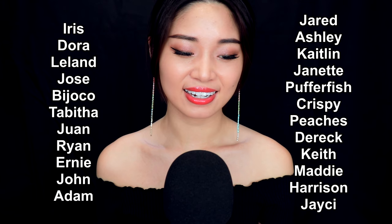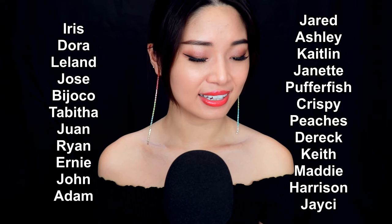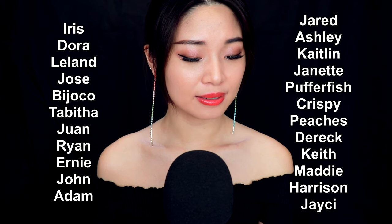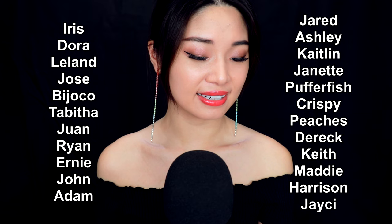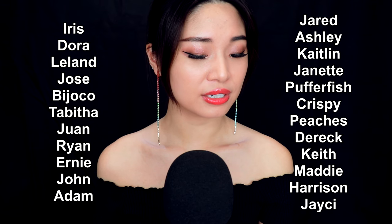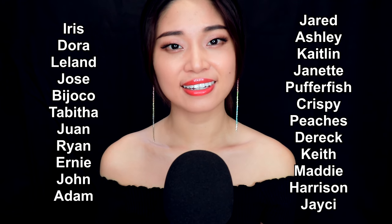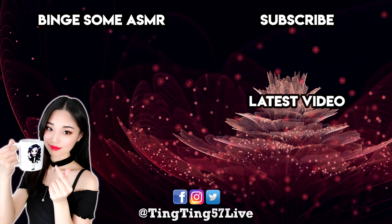Okay. See you. Bye-bye. Thank you to my lovely patrons. Bye-bye. If you enjoyed this video, don't forget to subscribe. And here are some other videos you might like too. Sweet dreams.